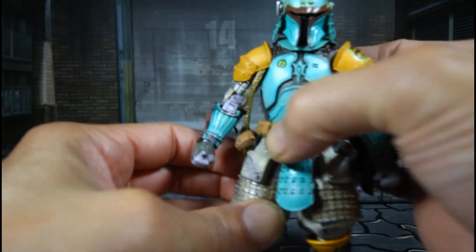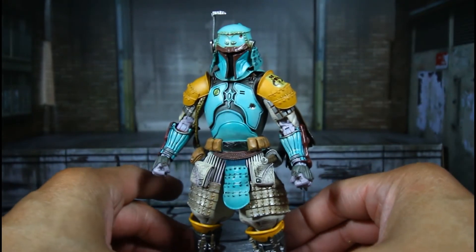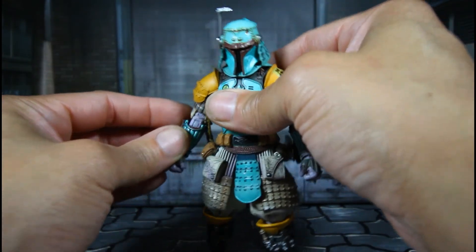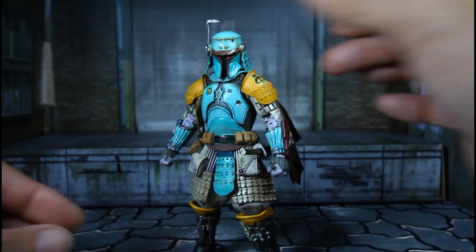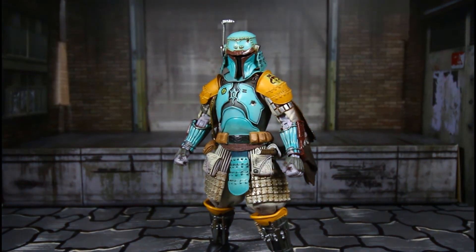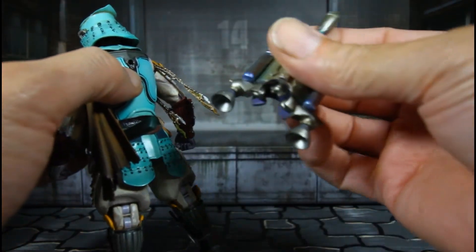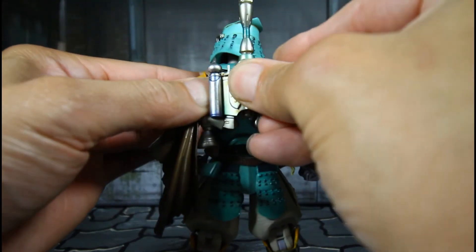I like Boba Fett, I love Boba Fett anyway — he's one of my favorite Star Wars characters. I always liked Boba Fett the bounty hunter. To get his backpack on, just line it up in the peg hole, twist it, and there you go — Boba Fett's all ready for flight. This is a dope figure, man. He's older and still — wow — this thing is badass.